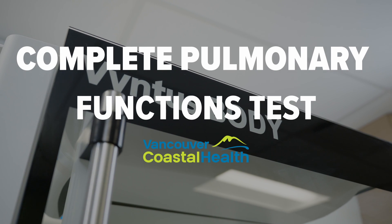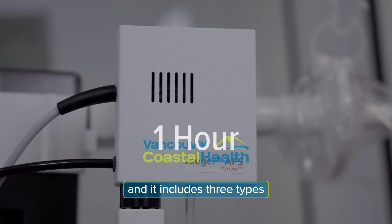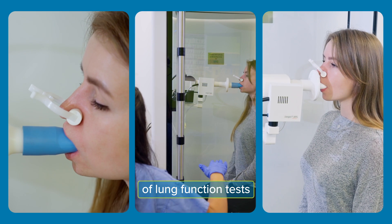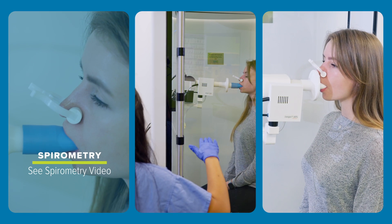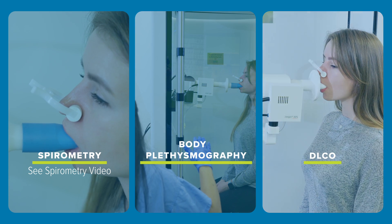Complete pulmonary functions test. This test may take up to one hour and it includes three types of lung function tests: spirometry, body plethysmography, and DLCO.